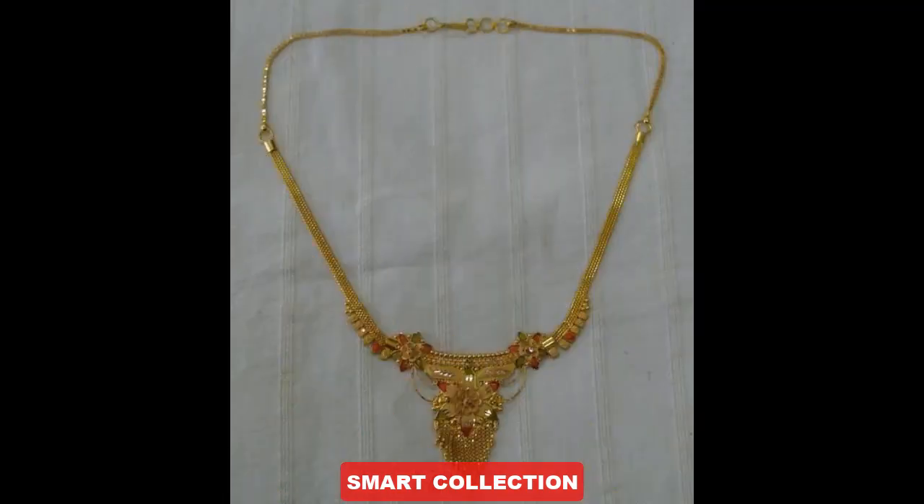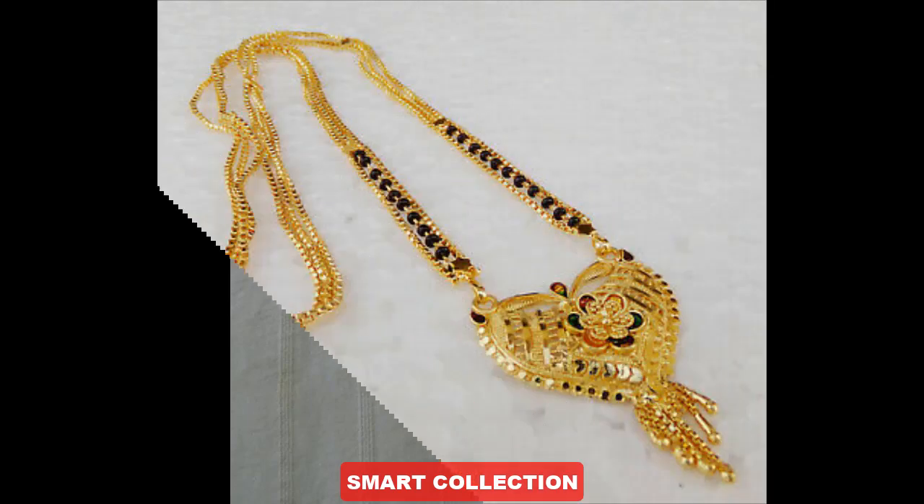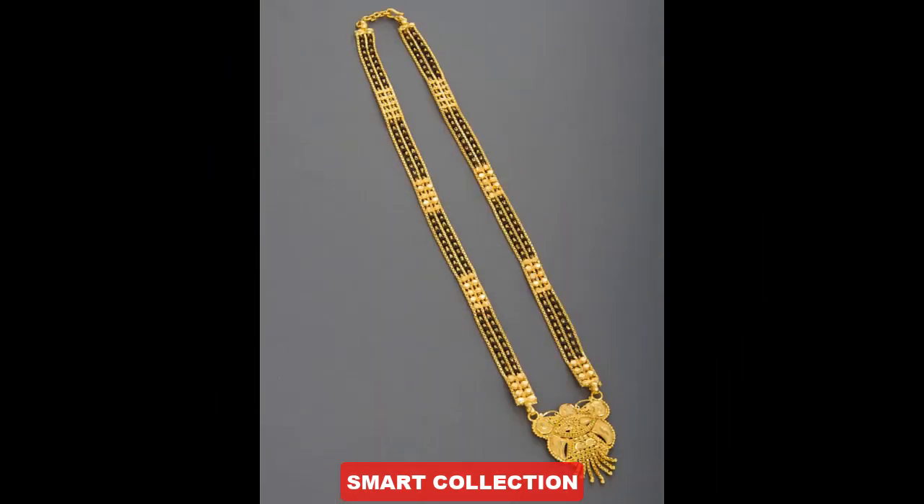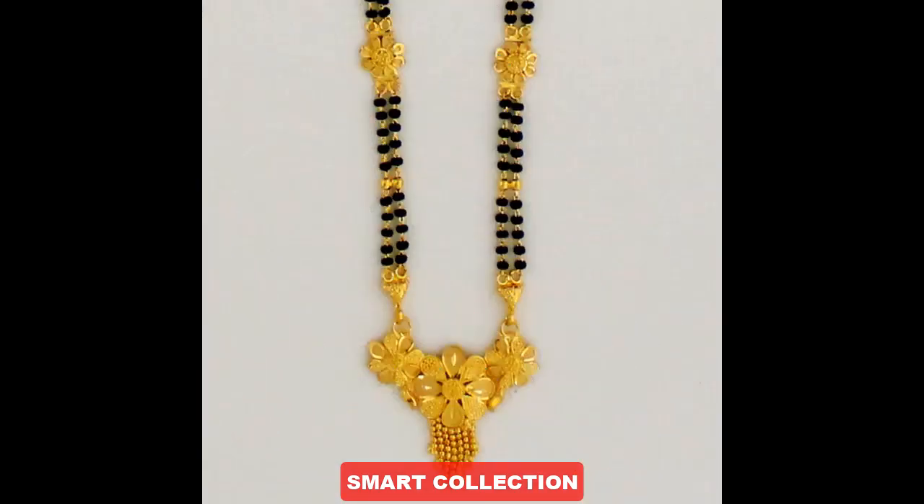Please comment and let me know how you feel about today's video. Check out my channel for everything related to jewelry and new features. Comment and let me know what you want to see. Please like this video and we will continue to share more content.